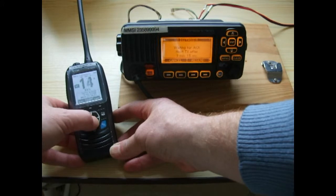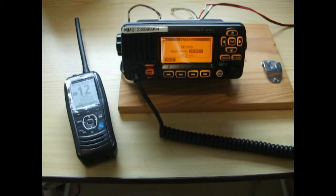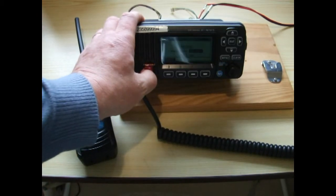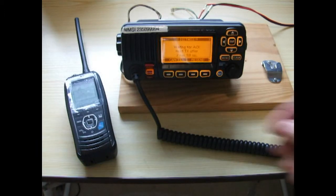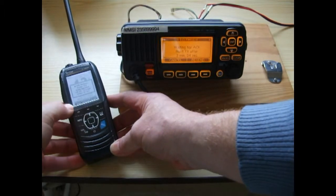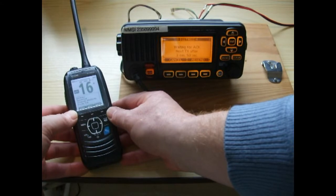If you just happen to be listening on a different channel — say channel 12 — we'll resend the distress once more: press the button for three seconds. Off goes our distress on channel 70, and our handheld radio picks up the call. Press any of the top buttons to stop the alarm, then press the far right-hand button to accept the call, and the radio has now gone to channel 16.